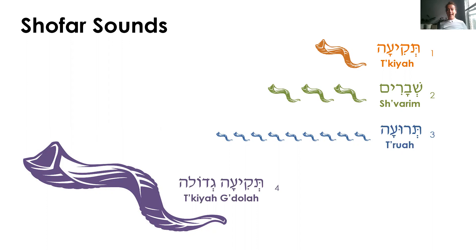And then the last one is tekiah gedolah, and that's when we hold our breath to do one long blast as long as we possibly can. Ready? Take a deep breath. Tekiah gedolah.